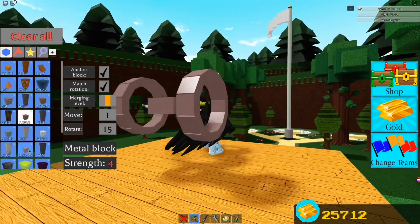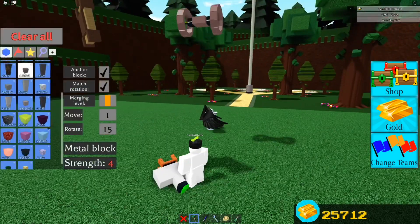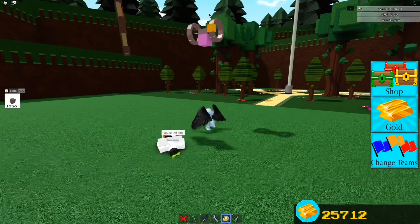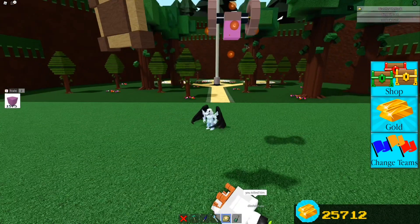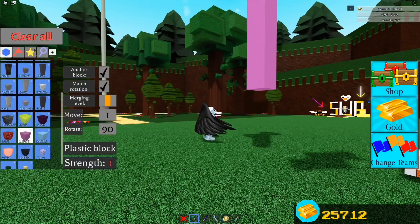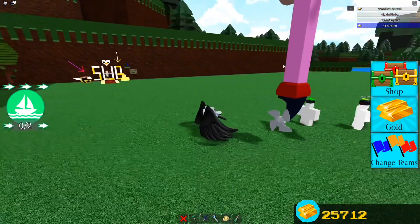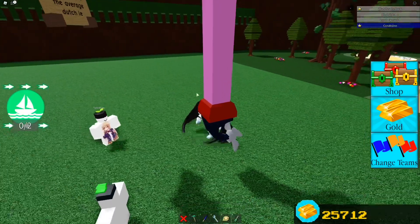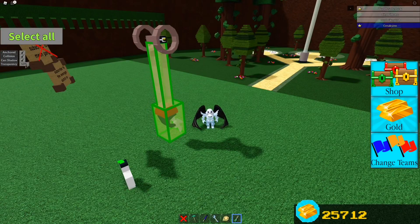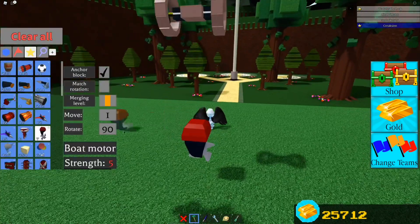Now let's set up the driving mechanism. We can get rid of this platform now — it was mainly for building the wheels. What you want to do is place a plastic and scale it down about six — two, three, four, five, six — then turn rotation off. Set these to invisible and non-collision because they're the driving mechanism. That's basically the entire mechanism.